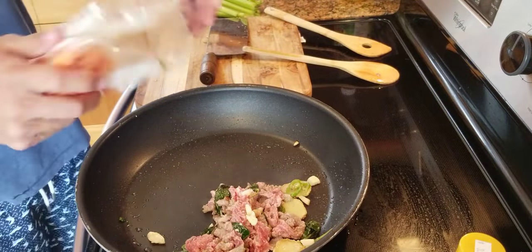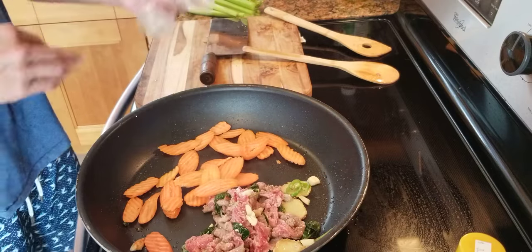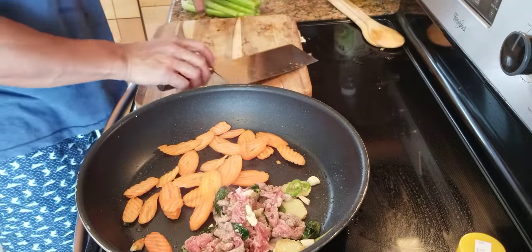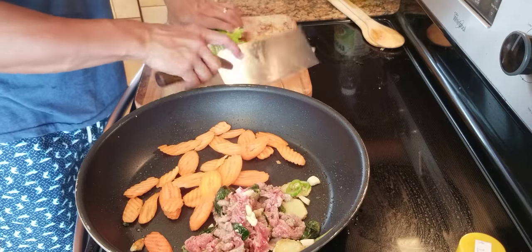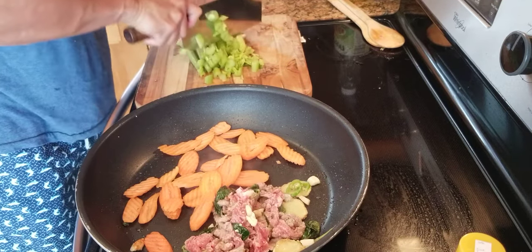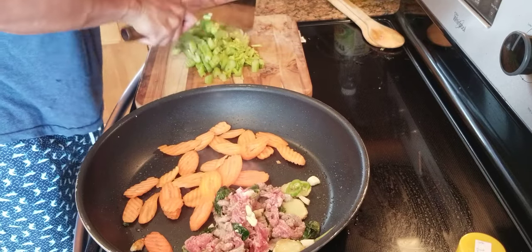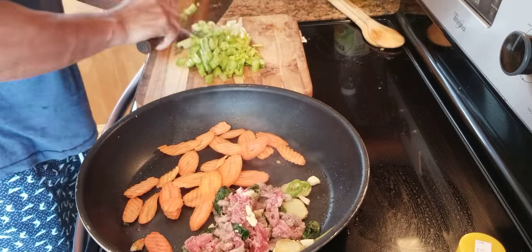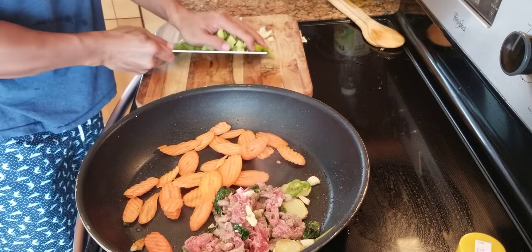Got some carrots — put it all in. This is a really thin slice, really thin. And some celery, roughly chopped. Use the whole thing, nothing goes to waste. Put it in.